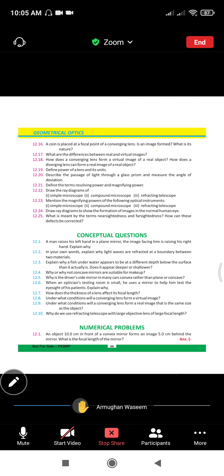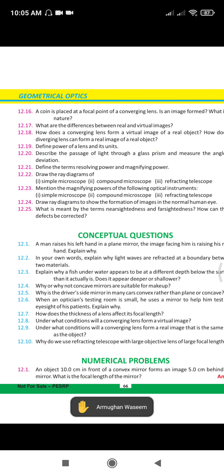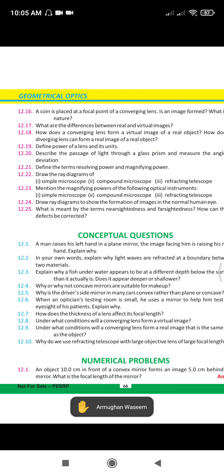All the last questions — review questions in ALP. The question for me is 12.17: what is the difference between real and virtual image? And 12.19: define the power of a lens and write its unit also. These are the two questions — 12.17 and 12.19.